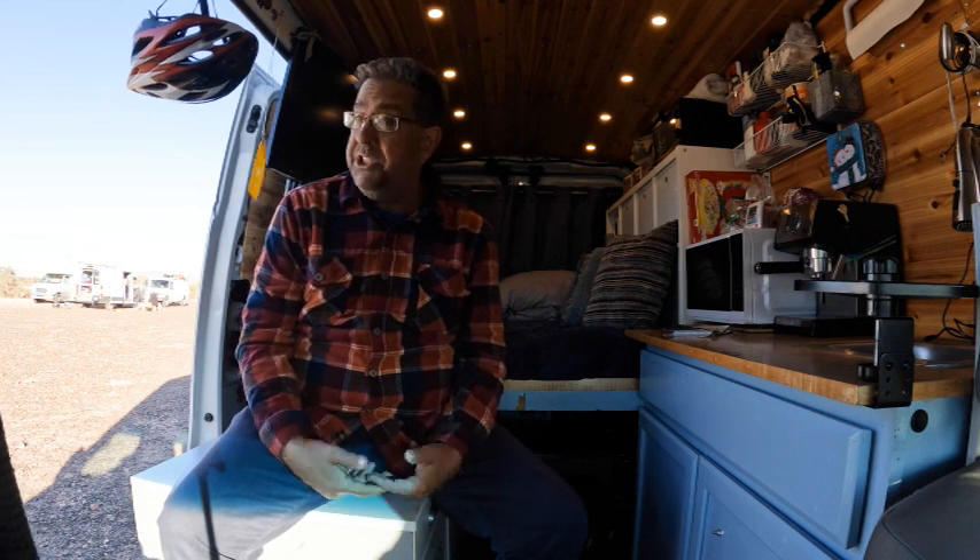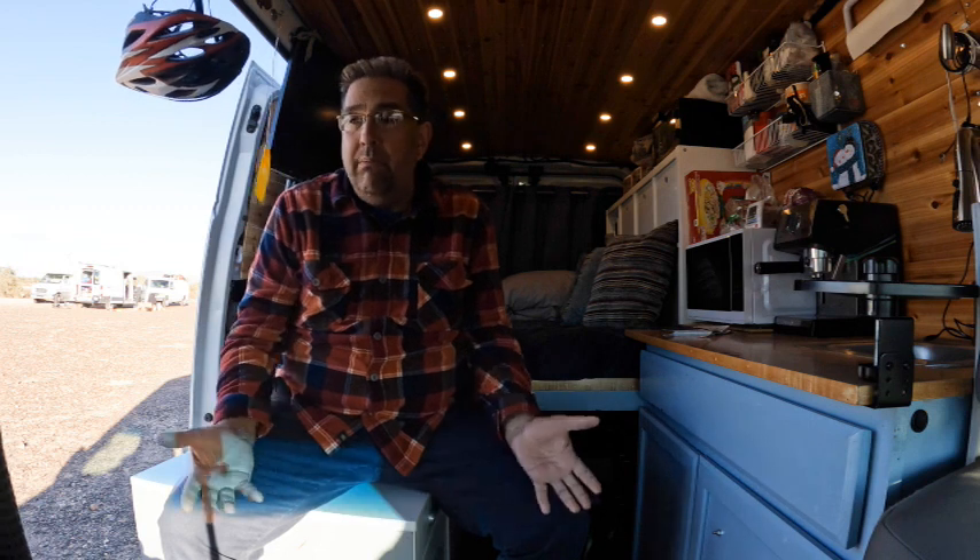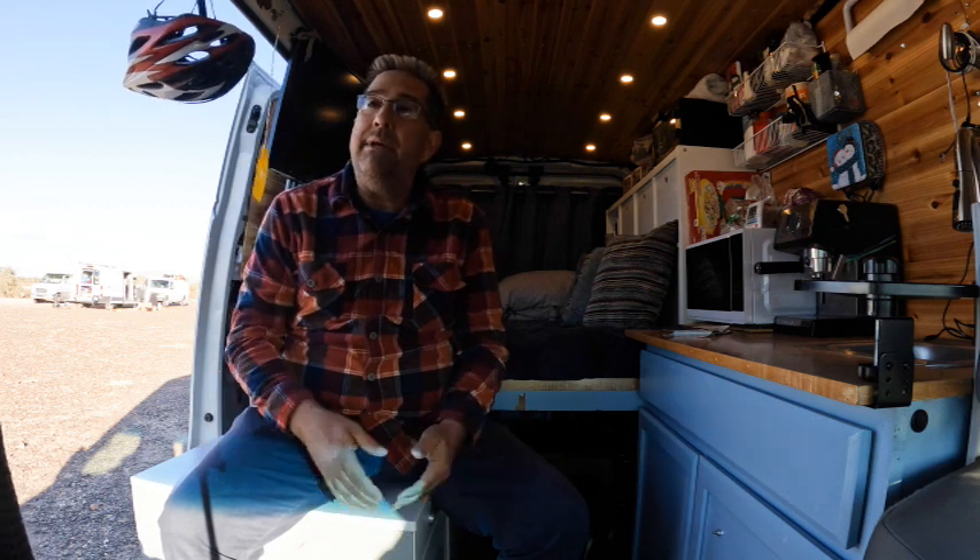What do you think the hardest thing about van life is? That's a good question — I think it's different for everybody. There are people who are looking for something, people who are seeking adventure, people who are running from something, and other people who just want peace and don't want to be bothered. I think all of us probably carry a little bit of that. That's why this community tends to come together — we all have so much that we share. For me, I wanted to get back out into the world and start being vocal again. When I first started out I wasn't very sociable — I wasn't antisocial, but I wasn't seeking people. Now a lot of parts of me have kind of fixed themselves, and that's great.